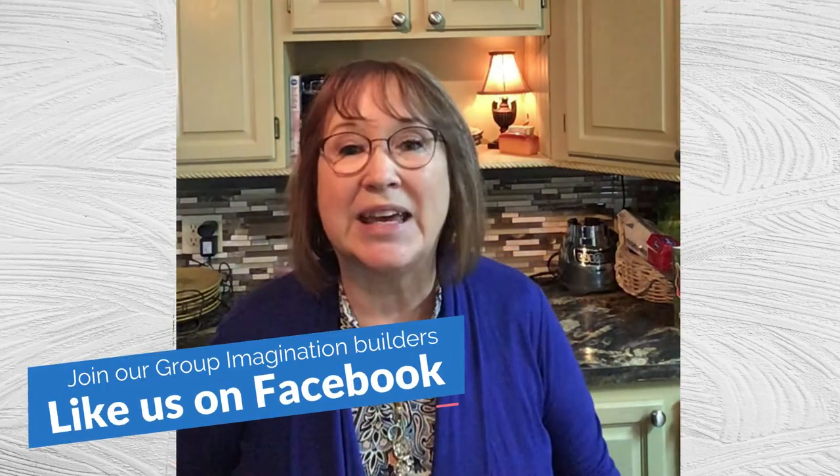We're going to make a musical instrument today. I'm excited to share this with you. We are going to make something really special, and I'm going to give you a hint. Are you ready? Here we go. So, what do you think it is? That's right — we're going to make a shaker.